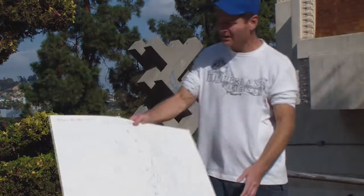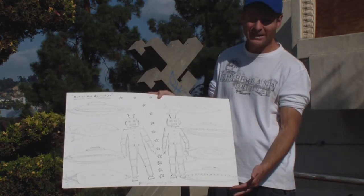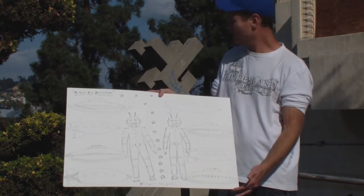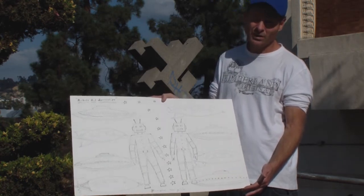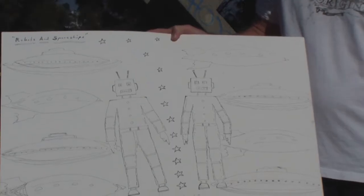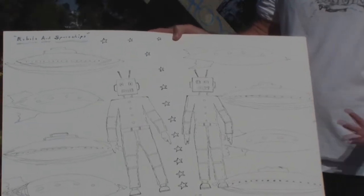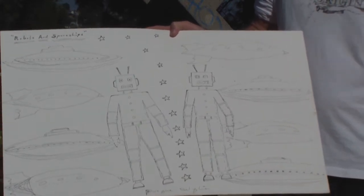This one is called Robots and Spaceships. It's just pen and ink, no color, just black and white, based on an Andy Warhol thing that I saw. I could add some color, but I kind of like it just the way it is.